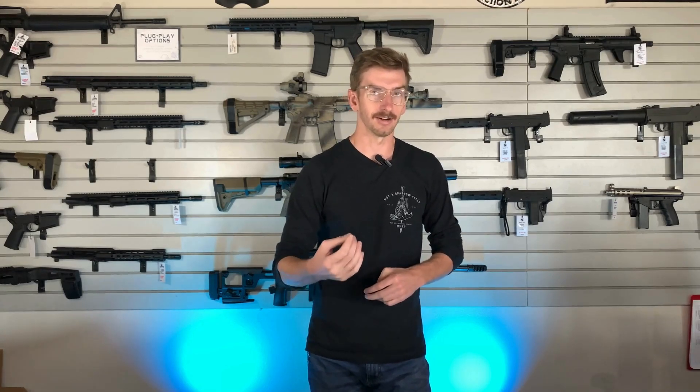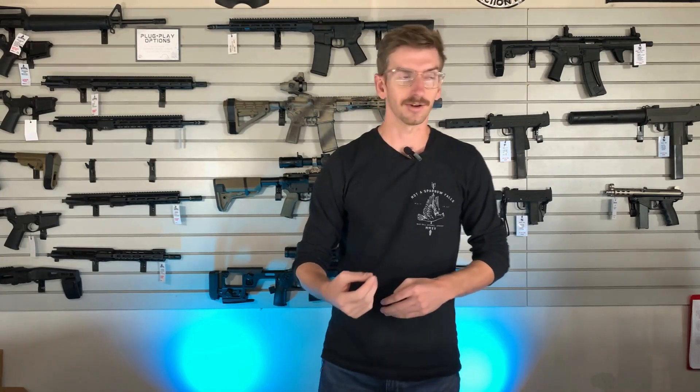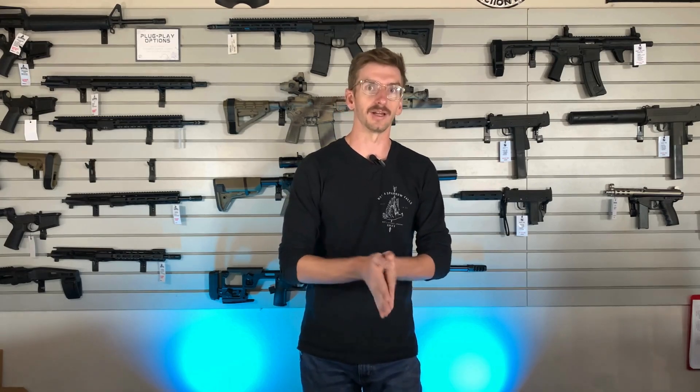The biggest problem in the world of firearms and rifle lights in particular is that everything is a little bit overpriced. There are some lights out there like the Cloud Defensive that actually make a phenomenal light, but it is the gold standard and they charge gold standard pricing. And then there are some lights that are overpriced for no reason in my opinion — SureFire being one of them.